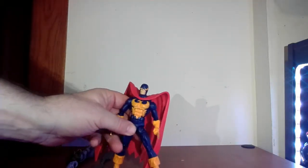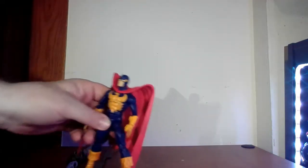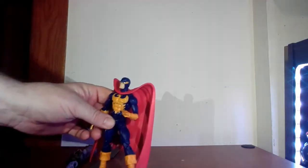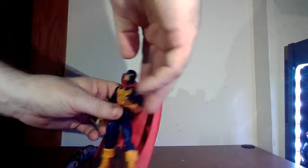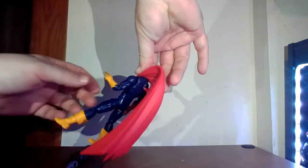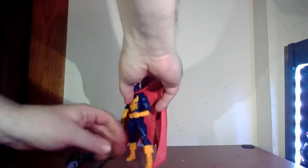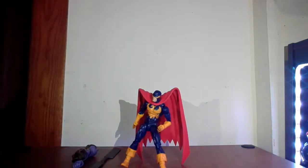Very cool looking figure. I do like the design of the mask — I like the shimmer and shine in the eyes. He's sort of kind of like the Vulture; he has claws and rocket-powered wings, and the design is meant to emulate wings. But he can't really stand up unless you get him into some extreme poses to compensate for the wings, or use the wings themselves to prop him up.